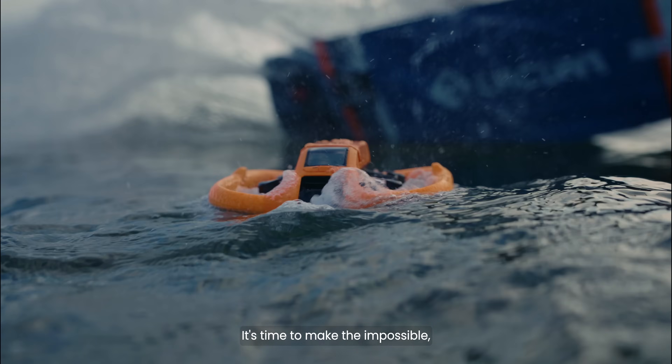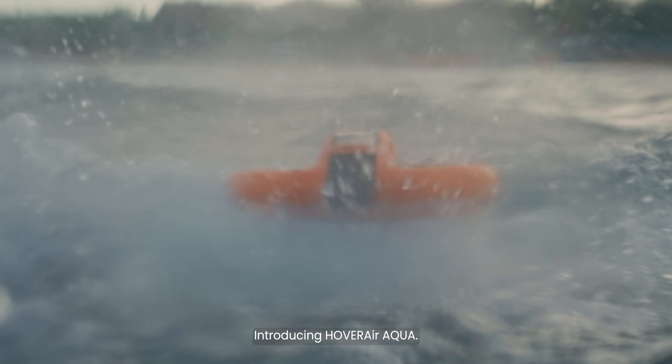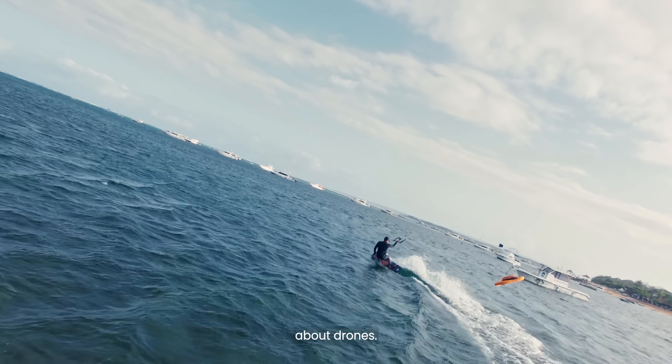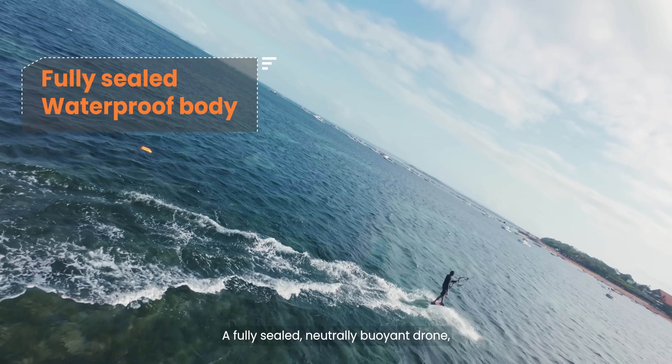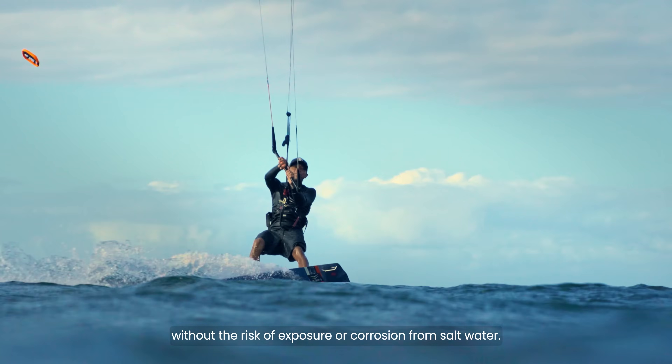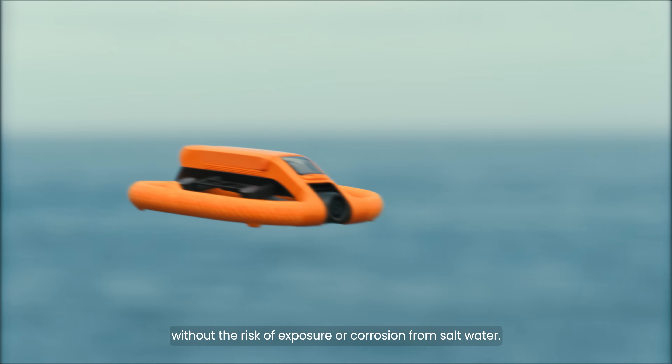It's time to make the impossible possible. Introducing HoverAir Aqua, an engineering feat that will change everything you know about drones. A fully sealed, neutrally buoyant drone so you can fly worry-free without the risk of exposure or corrosion from salt water.